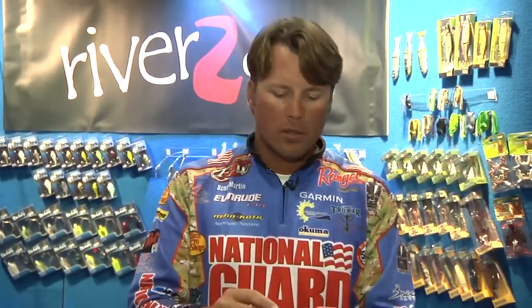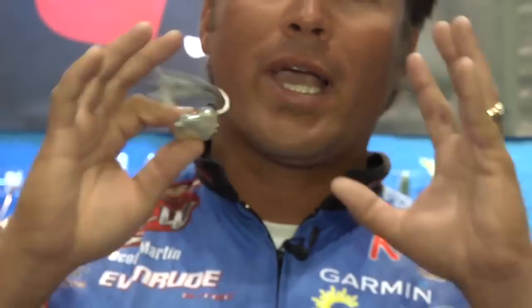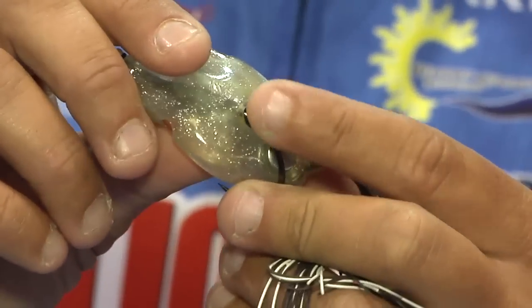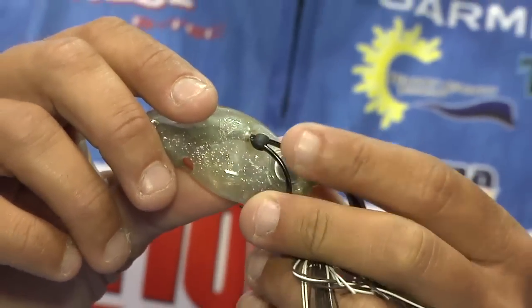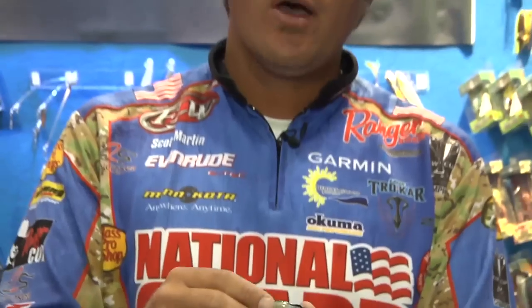Number one: the hook. Extremely sharp hook — that thing will bite you. When you catch fish on this frog, it's down their throat, the fish are all gaffed up and they give up. Number two, they've got a great little piece of rubber here that slides over that hook right there, which prevents water from getting in this frog, so your frog's not going to sink down as much as some of the other brands out there on the market.